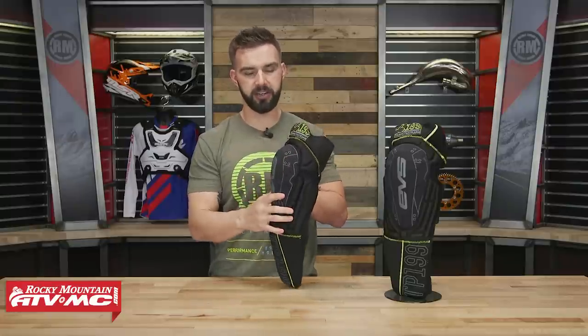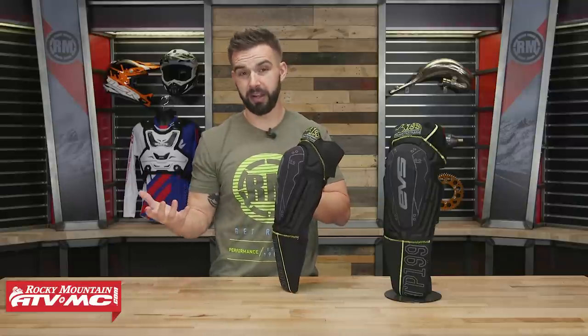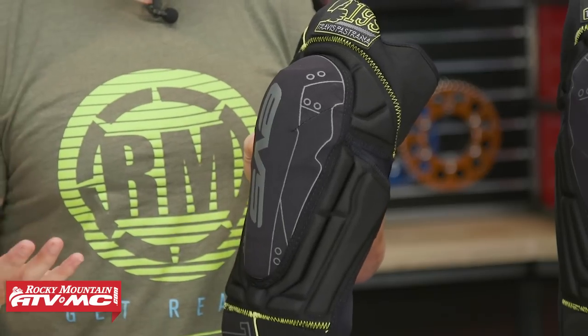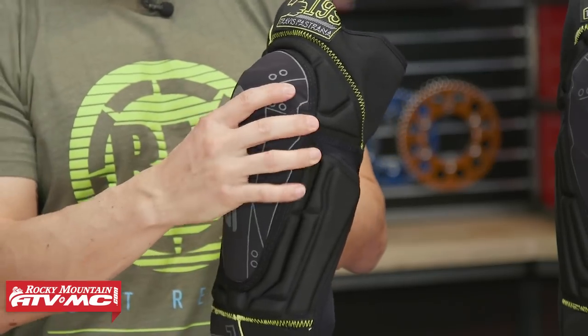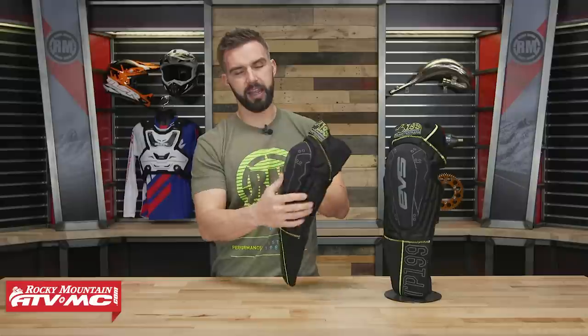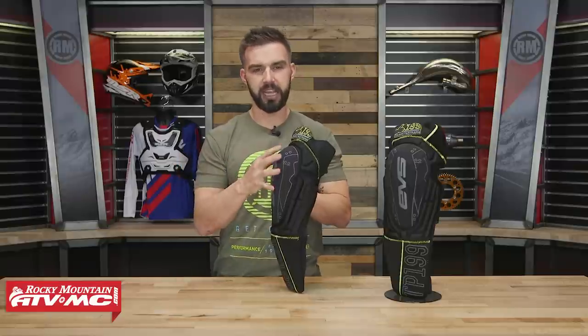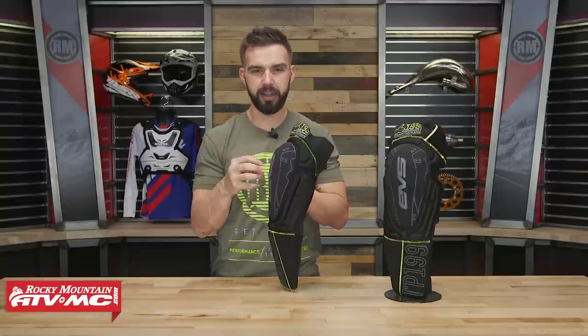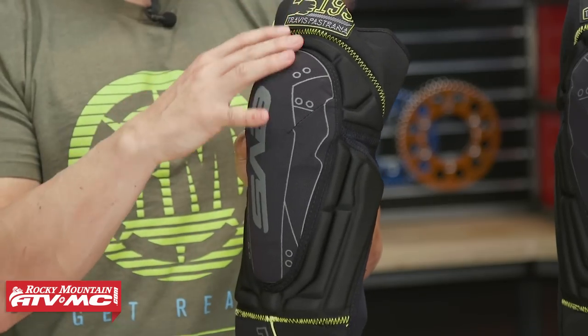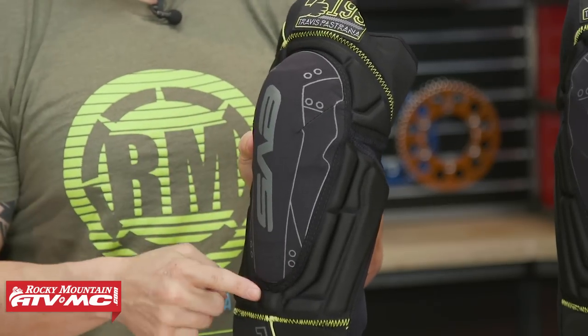When you talk about the knee protection, what they use is their advanced impact foam, also called reactive memory foam. It's very similar to D3O Molecular Armor if you're familiar with that. It's soft and flexible — you can bend it around — and it gets even more flexible as it warms up. But what's cool is that when a shock or an impact is introduced, the foam actually hardens and does an incredible job of absorbing and dispersing energy.